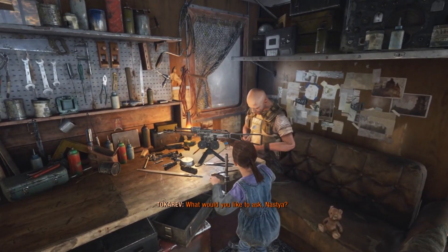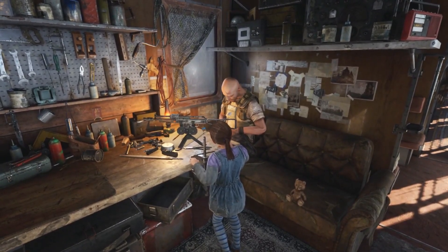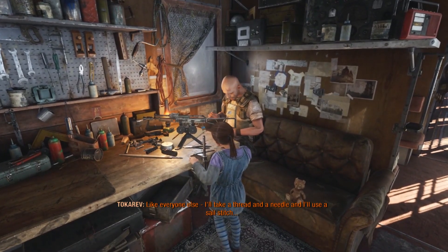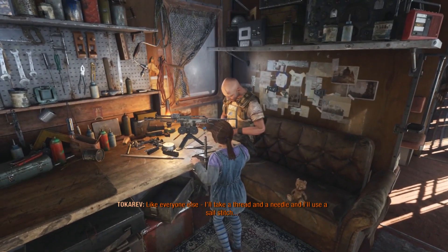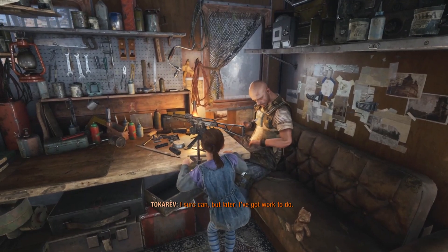I'm gonna listen to the dialogue. Robert, do you have a sewing machine? No, I don't. But how are you going to fix the suits, then? Well, like everyone else, I take a thread and a needle and I use a sail stitch. Cool! Can you teach me? I sure can, but later. I've got work to do.